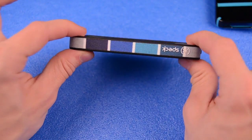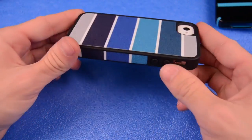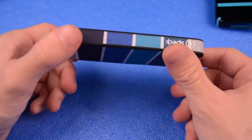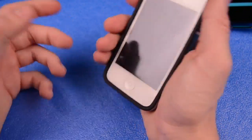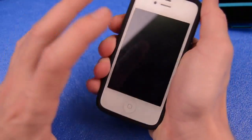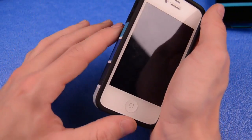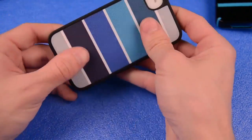This case does not add a lot of bulk to your iPhone. It pretty much keeps the same size as your iPhone and doesn't add too much bulk at all. It still fits in your pocket the same way it would. And in the hand, it feels really nice — the fabric material feels awesome. It adds a nice grip and texture to your device, something that you wouldn't normally be used to feeling while you're holding your iPhone. So it's definitely something different.